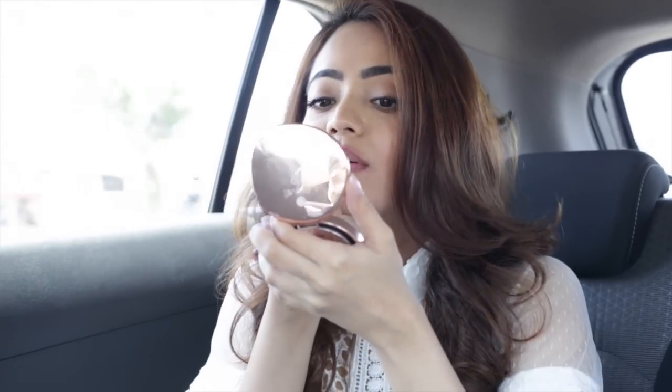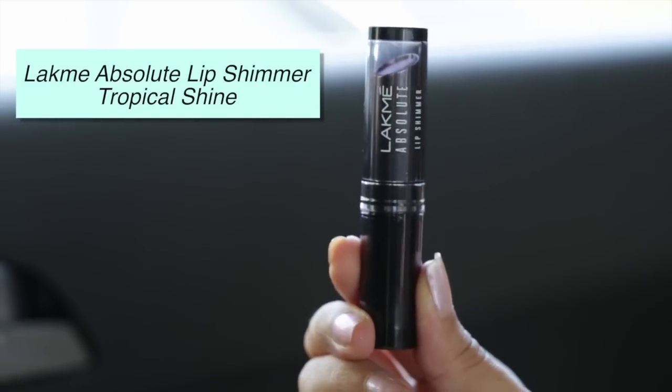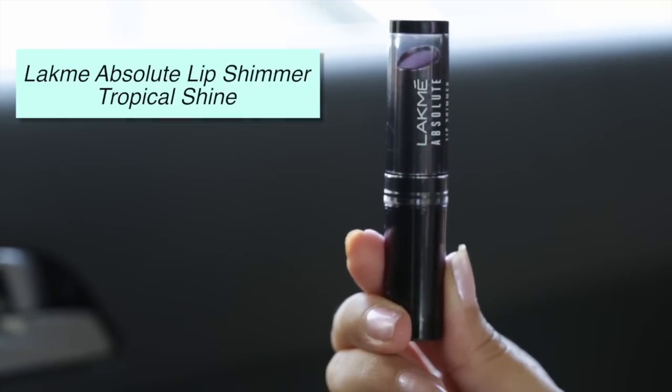Oh my god, these bumps — it's so hard, but you've got to manage! I'm using this lipstick from the Lakme Absolute Lip Shimmer range, and it's called Tropical Shine. I think it's a great shade for the day because it's nice and light and has a hint of shimmer to just brighten up your lips instantly.